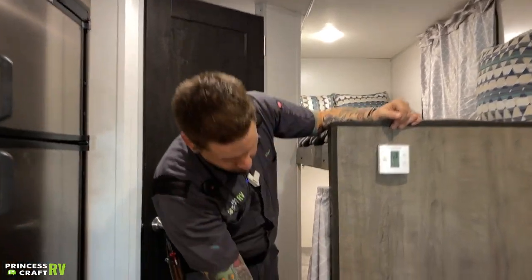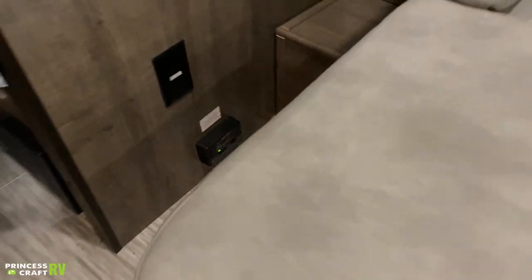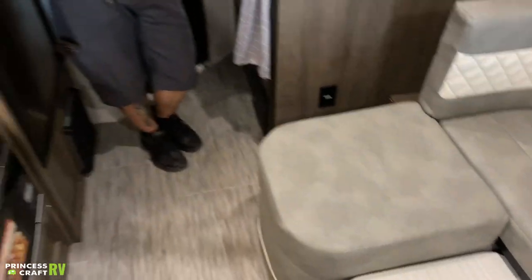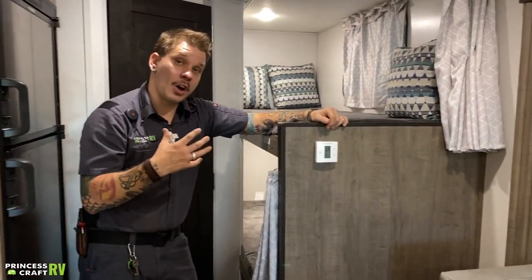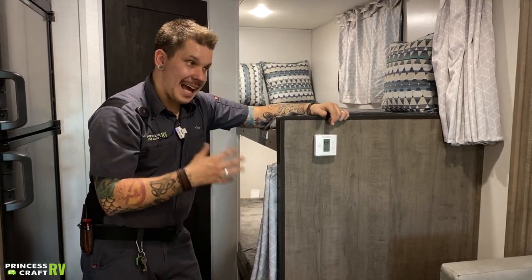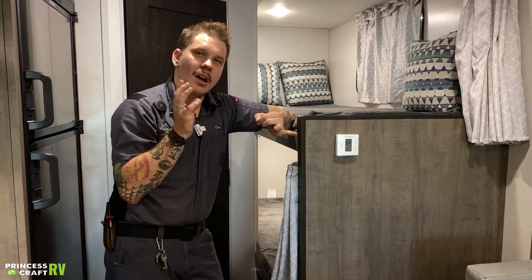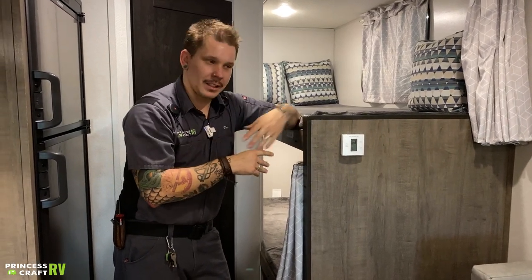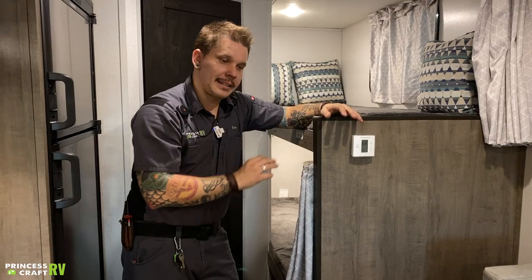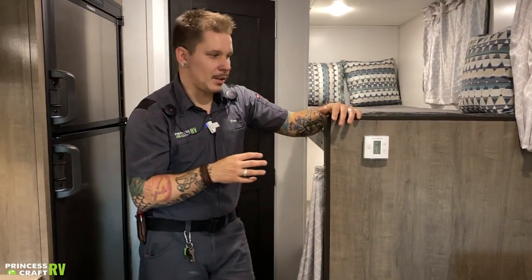Down low here on the floor, we have your carbon monoxide LP leak detector. That is wired into the 12-volt section of the camper, so you don't have to worry about changing any batteries, although it does have a test button on it and functions very much like a smoke alarm. It's going to let you know any gases it may be sensing, whether that's a carbon monoxide leak or a propane gas leak. Make sure we're testing it every single time we take the unit out.